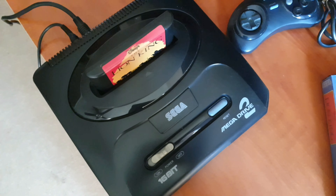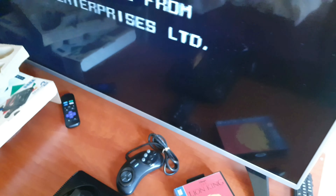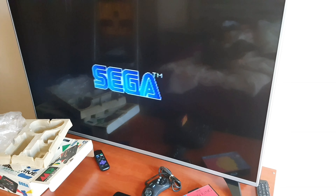So here we go — get the cartridge, pop it in, turn it on, and voila! Yes, it works perfectly. Basically all Mega Drive games will work in a Japanese Mega Drive 2.